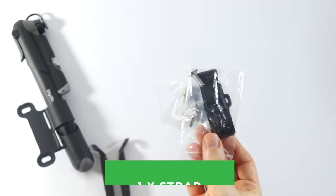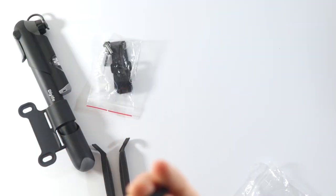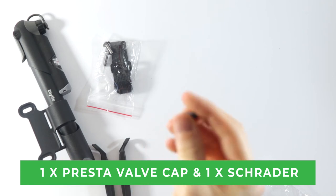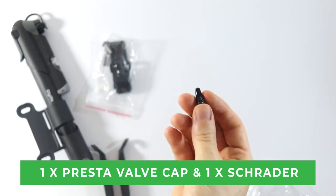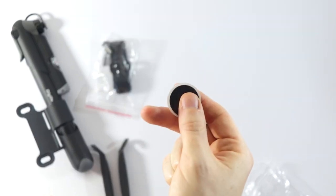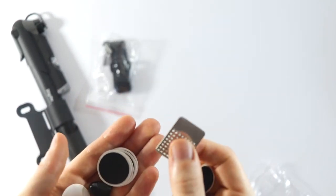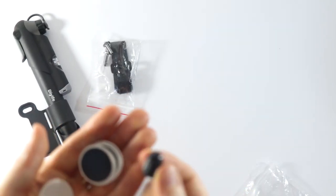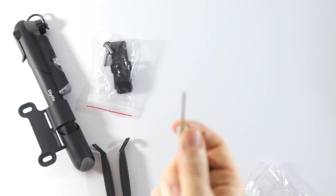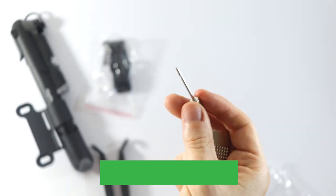Then it looks like we have a strap. And we have some repair pads. Not really sure what this is. And then it looks like we have another one. And then we have one for pumping up balls as well, which can be useful.